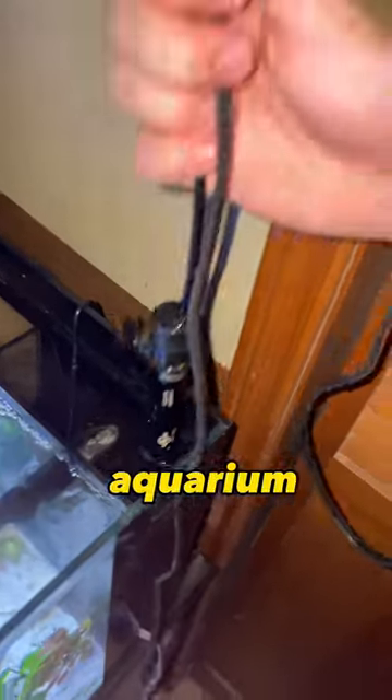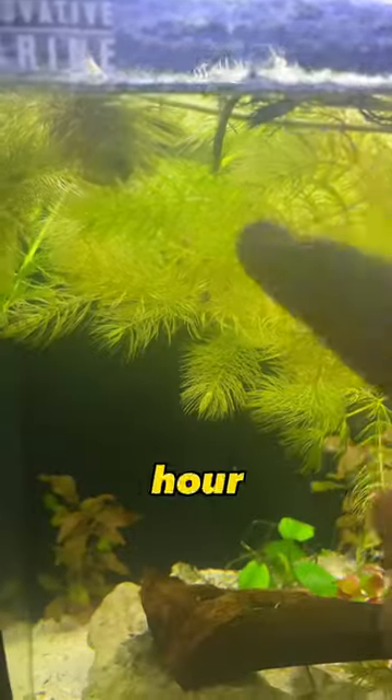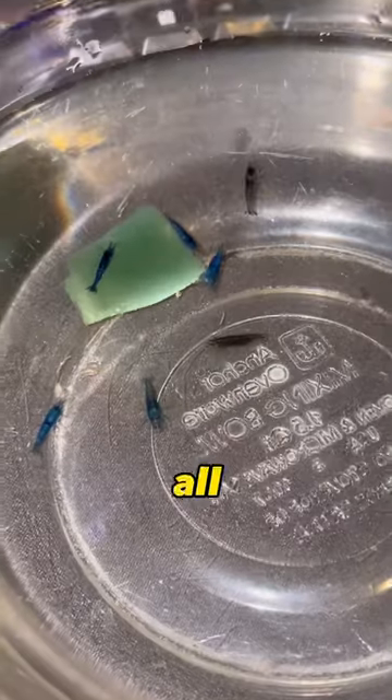I even put a heater in this aquarium because I heard the shrimp start to breed when the water is a little bit warmer. And just after about an hour, the shrimp had already started to go inside of the plants, and I'm hoping in a couple of days I will see tons of baby shrimp swimming all around this aquarium.